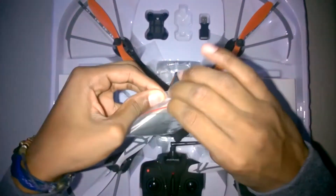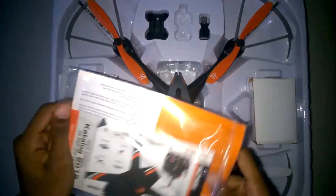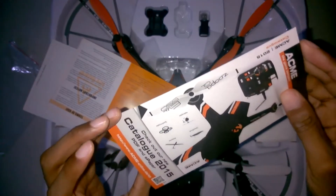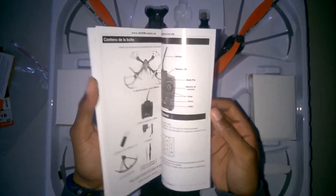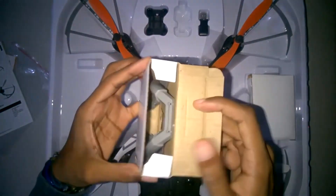You also get the manual, which is underneath the plastic — this is very important and I highly recommend you read it when you get the drone. It comes with a catalog as well, which you can toss aside unless you're planning to buy other drones. It also comes with some warning information. No one ever reads the warnings, but trust me, you want to read this manual on your first try flying that drone.